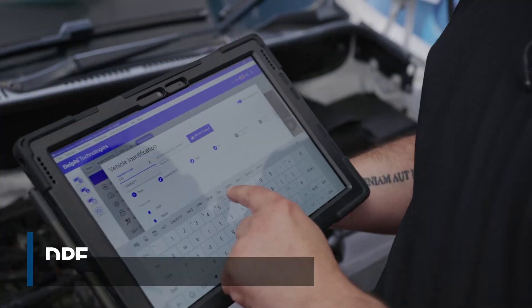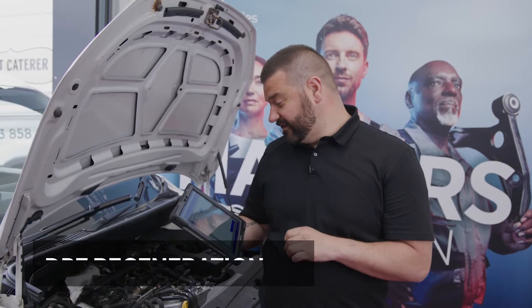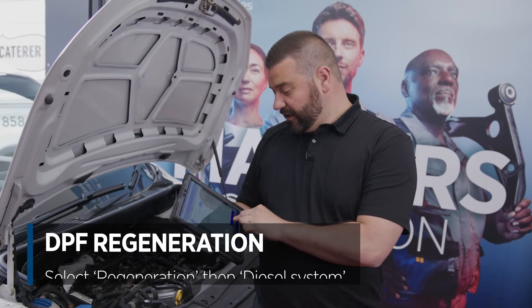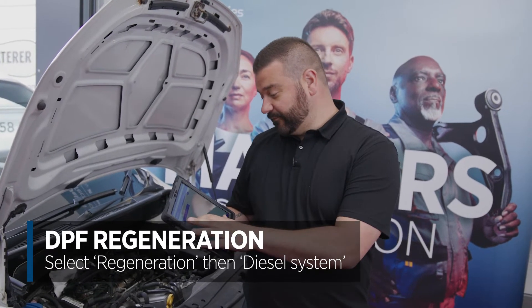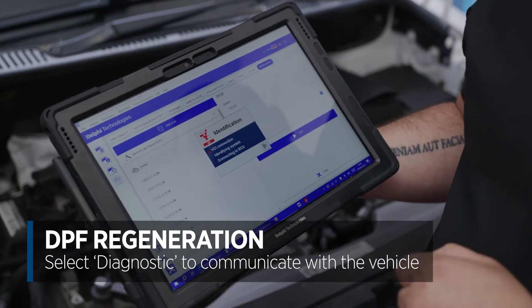We've got the DS480, ignition's on, we're going to type the registration number in and that has pulled up straight away that this is a Volkswagen Caddy 2016 with a DFSF engine code. When we go to the regeneration, we'll select diesel system, straight into diagnostic, and we're going to communicate with the vehicle.